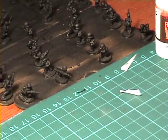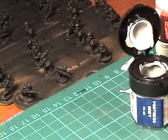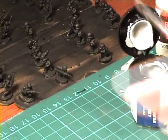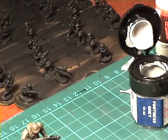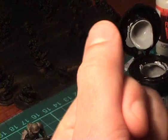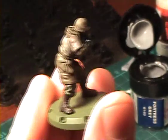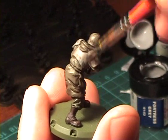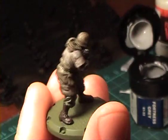For the first highlight I used Fortress Grey, and this is kind of a middle tone. It's the same tone that we used for the base coat of the body armor. I'm going to brush it on again using my cut off brush, just gently stroking over the surface.